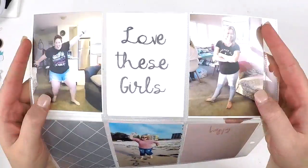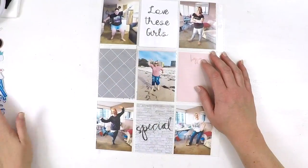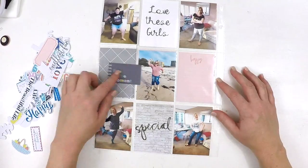Hello, hello everyone. Thanks for stopping by. Today I'm sharing with you just a quick 9x12 Project Life page.